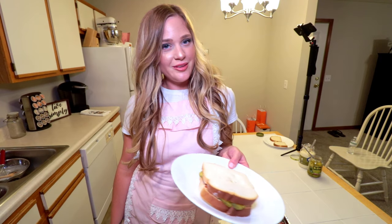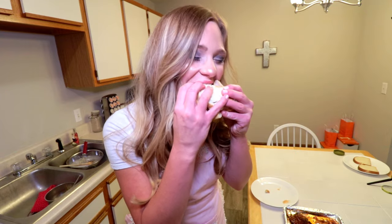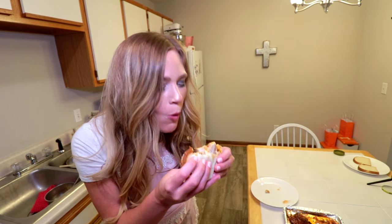Y'all want to see if this is gonna set me on fire? Oh, it's so good — oh my gosh, it's delicious! It's spicy, but not too spicy. It's smoky and sweet.